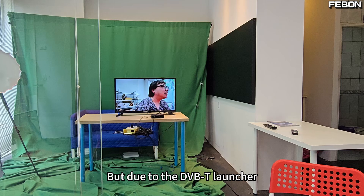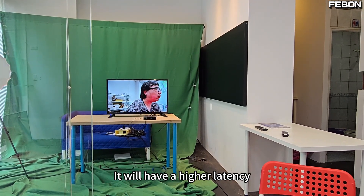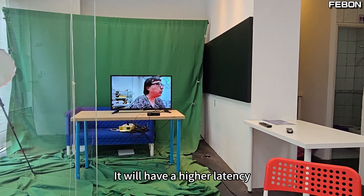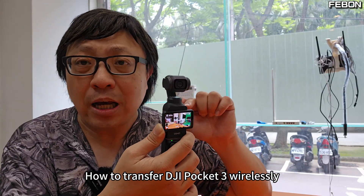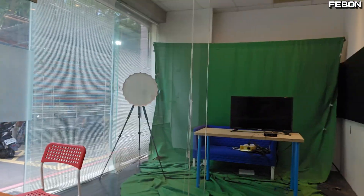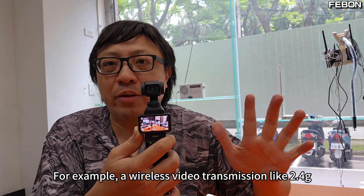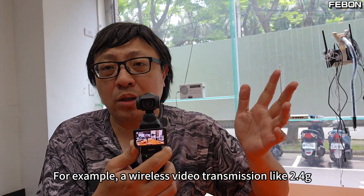But due to the DVB-T transmitter, it was originally designed for broadcasting, so it will have a higher latency. How to transfer DJI Pocket 3 wirelessly from one place to another — at present, there are many kinds of consumer options. For example, wireless video transmission like 2.4G.